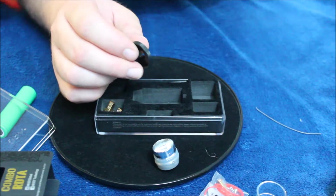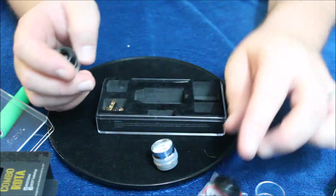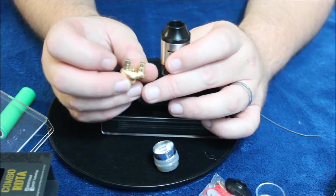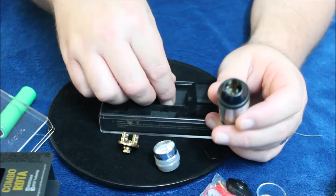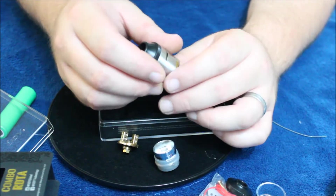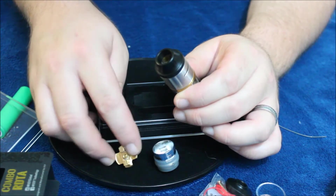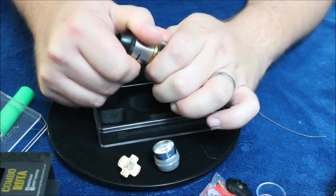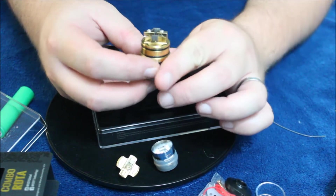There's a 510 drip tip adapter for the top cap, but it feels really cheap — it's plastic and doesn't feel very good at all. Then it comes with your extra deck, which is a velocity-style deck. You also get a couple of screwdrivers on the side, which is nice — more than one, which is cool. And that's the extra deck that came with it. The deck I've been using is a goon-style deck with clamps.